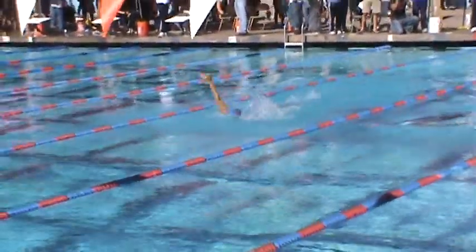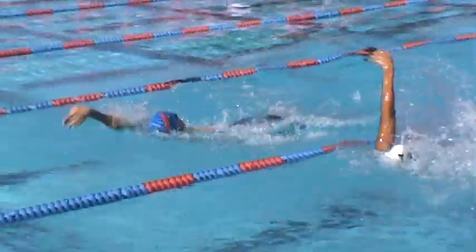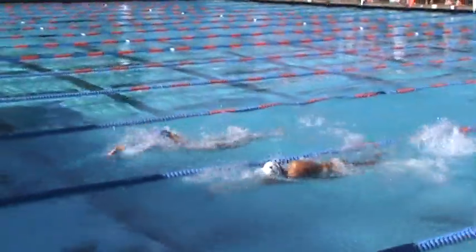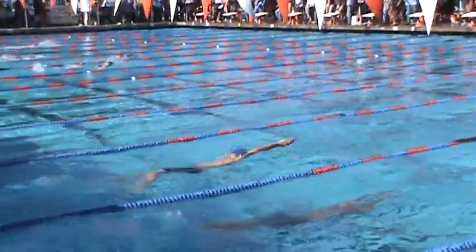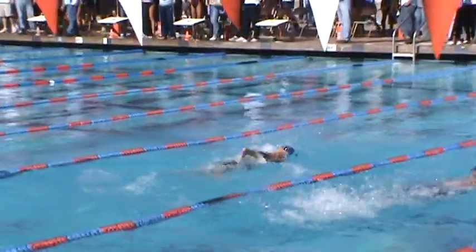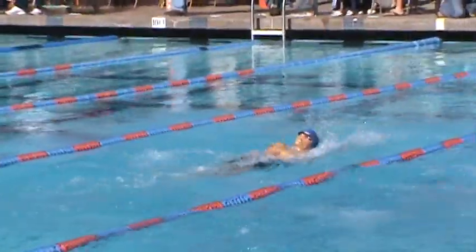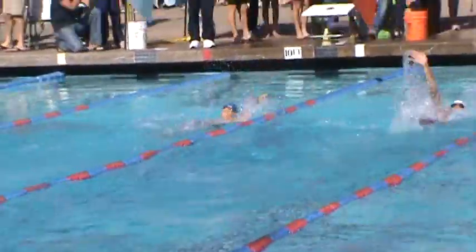This is Dominic doing the 100 backstroke. Take a look at that body position. One of the things you have is you've got that chin a little low and the head's still up a little high. That keeps your feet a little bit low and your hips a little bit low.